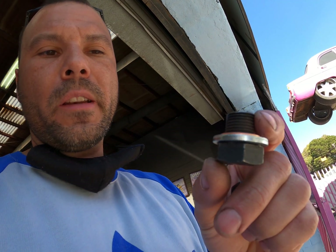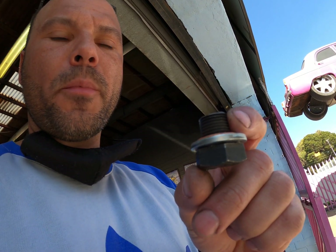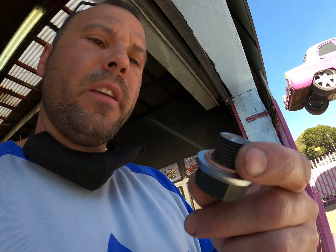Just got back from the nut and bolt shop. I didn't end up getting three copper washers — I actually got one fat flat washer and then a copper washer, because it will seal nicely like that. Time to put it in and see what she does.